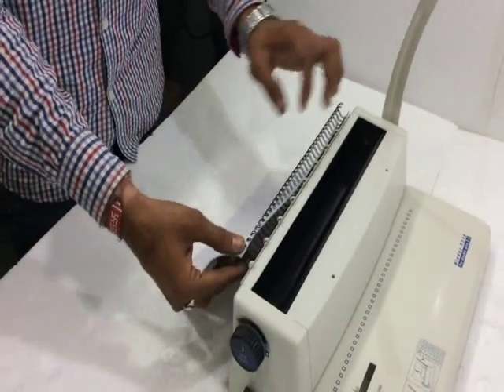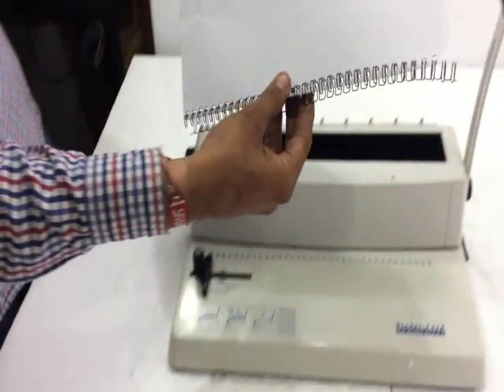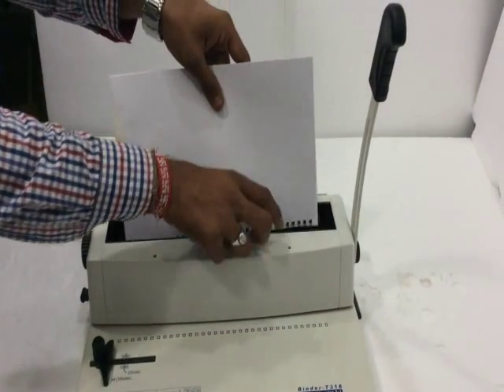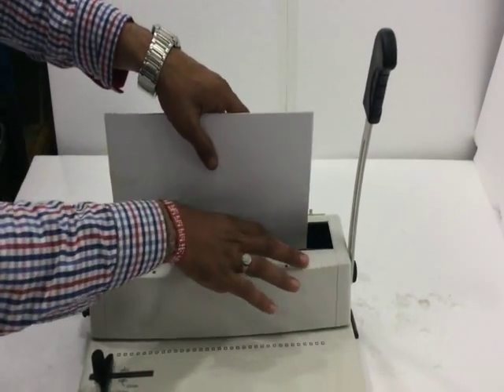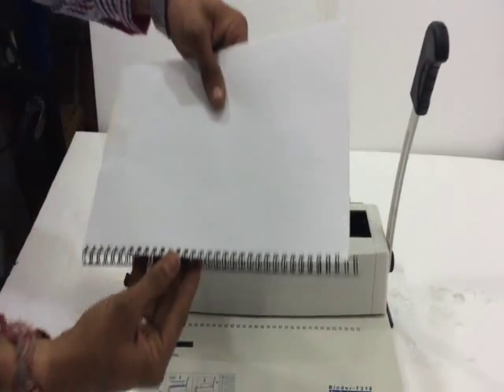Like this. Closing. Place the paper like this and set the closure. Don't touch it. Then place the paper.